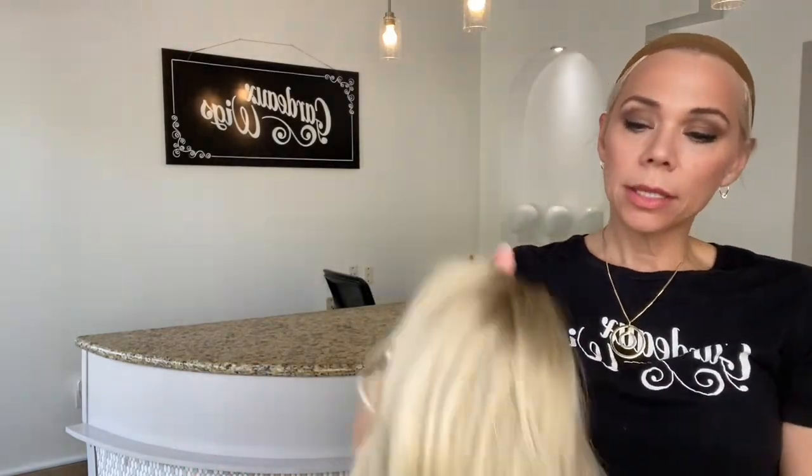100% hand-tied cap with a silk top and a lace front. There are no ear tabs on these caps. This rooting is between an eight and nine.